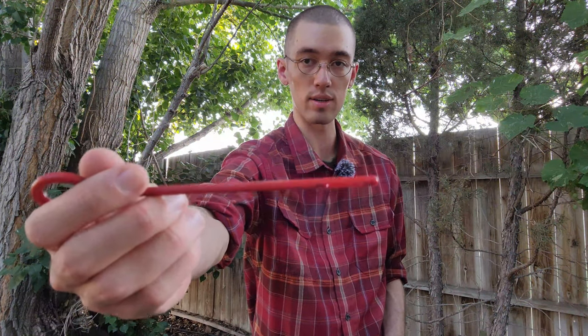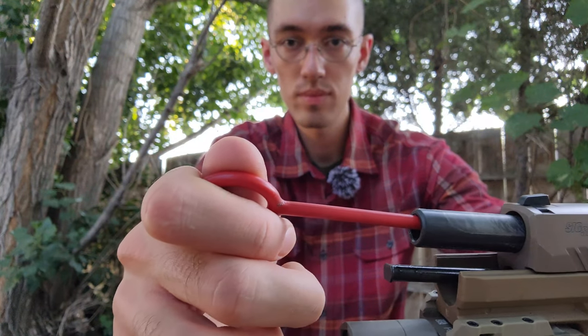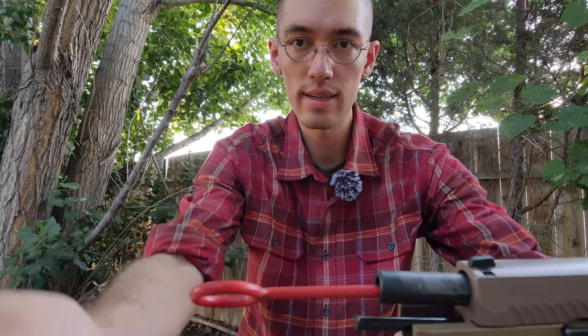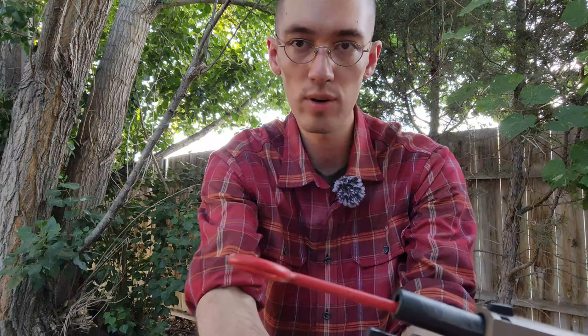One last thing I did want to touch on that I didn't mention earlier is how to remove the Boresighter from your weapon when you're done using it, because it does stick a little bit in the chamber — that's normal, as I've found from using other Boresighters. What I normally do is take a polymer cleaning rod — very simple — and of course just insert it from the muzzle end here and give it a light tap. Just a light tap and it's out.